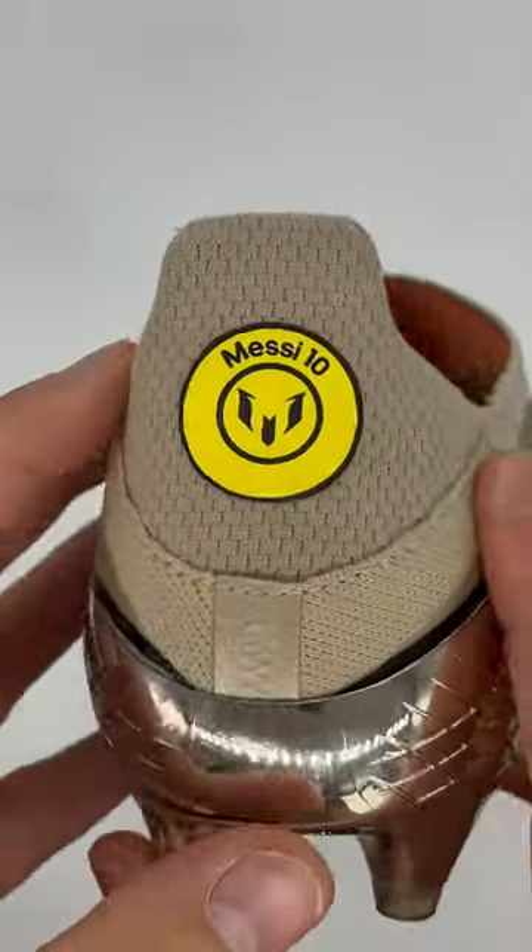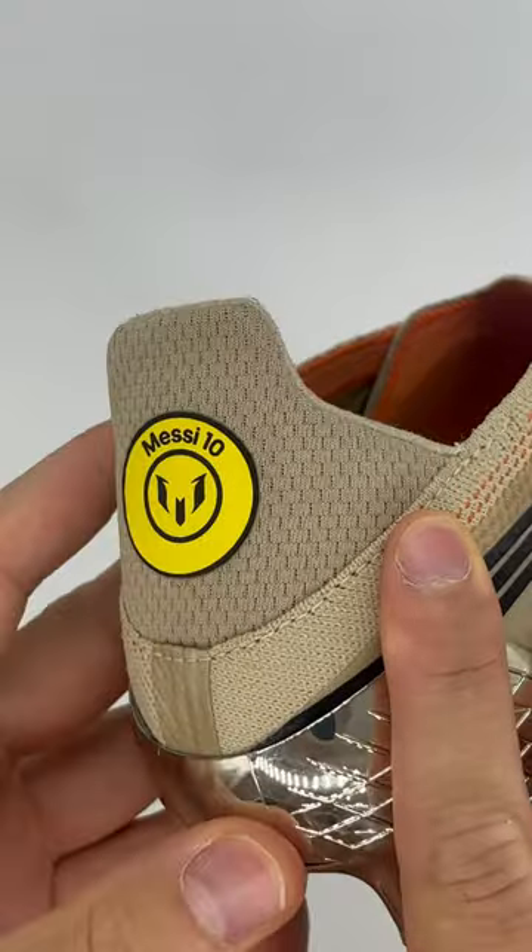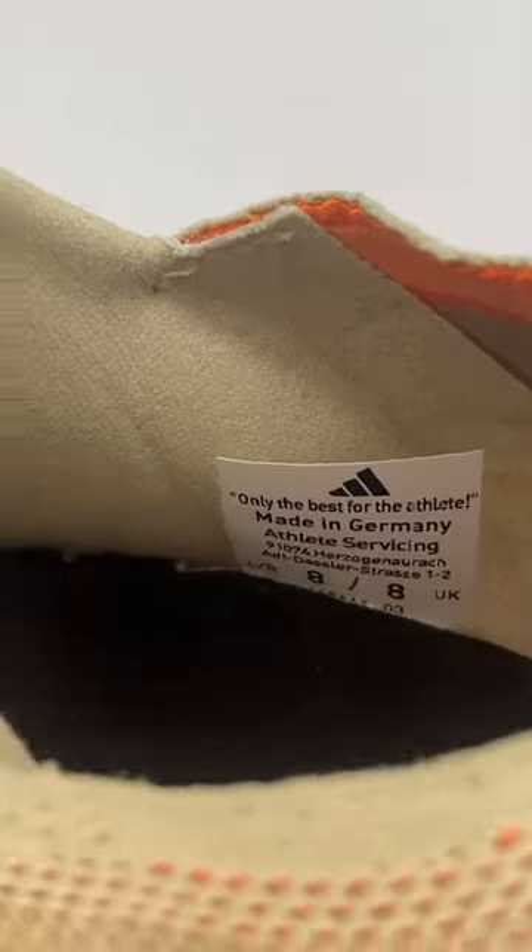Here we can see just how much that burrito tongue wraps around the medial side of Messi's foot. The heels are totally custom just for Messi, so as you can see it's much more padded. It's the same story on the interior as well — much more padded in there, not like the two pillow style pods you'd find on the retail version.